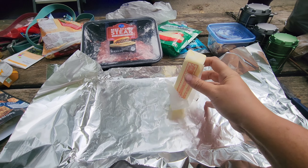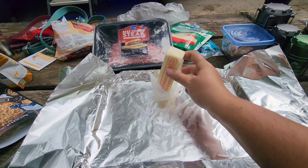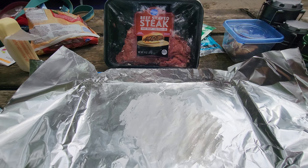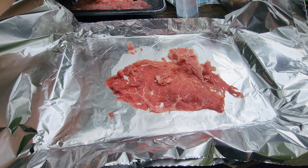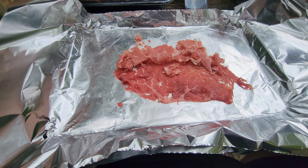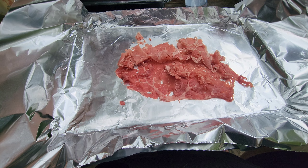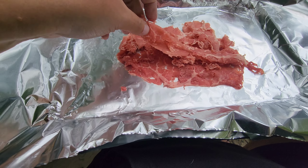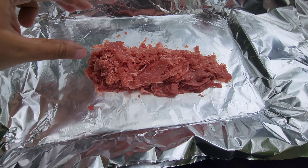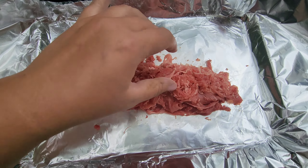As with most foil packs, you just want to start with putting a little bit of butter on the bottom of your foil. Now I have some already shaved beef steak to put down. I intend on this going in a bun when it's done, but you don't have to. You could do this over potatoes or just about anything, or you don't even have to eat it with any kind of starch. So a nice thick layer of that shaved steak.